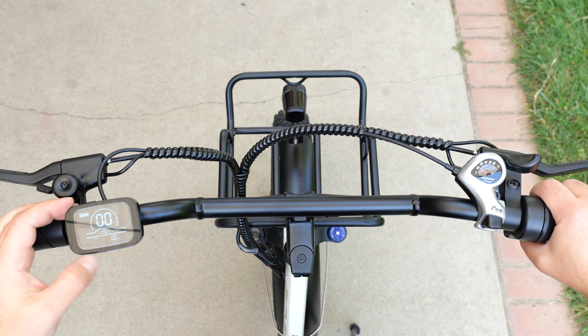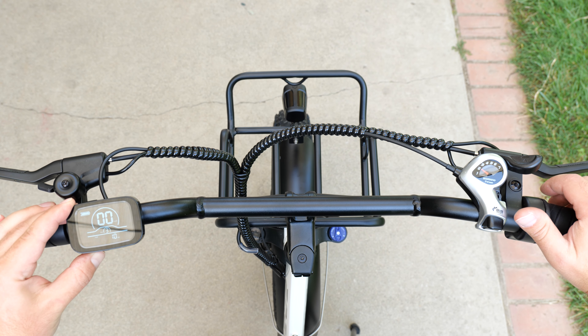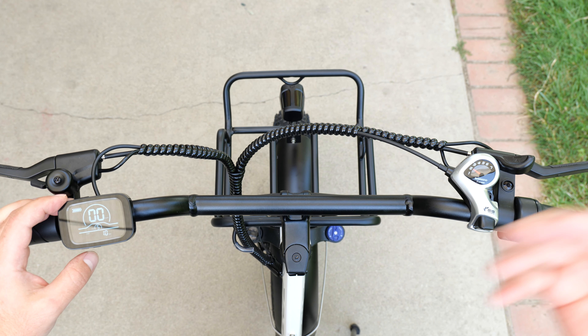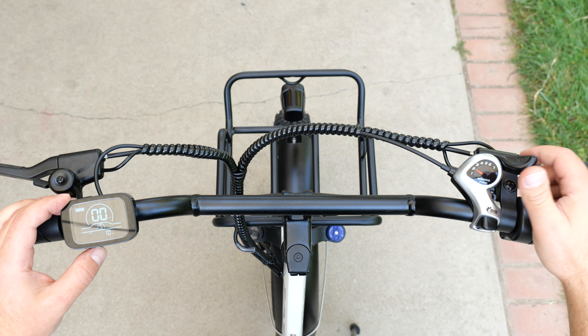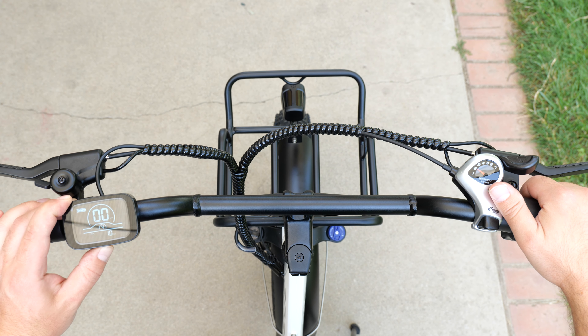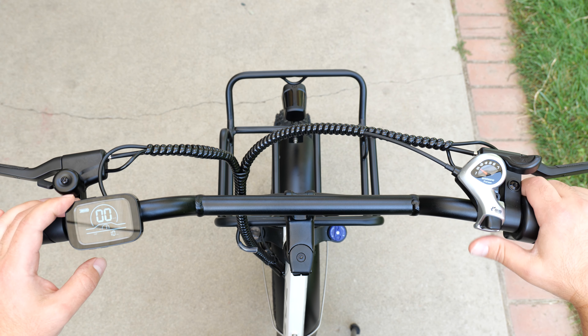It has pedal assist. Currently it's at zero, which means no assist. You can press plus to take it all the way up to five, which is super assist — it strains the battery but makes it go really, really easily, almost effortlessly. Then you can bring it back down to whatever level you want.